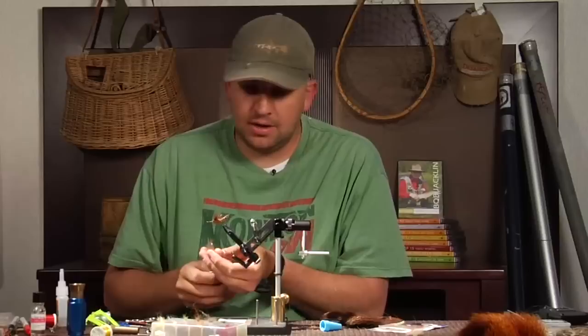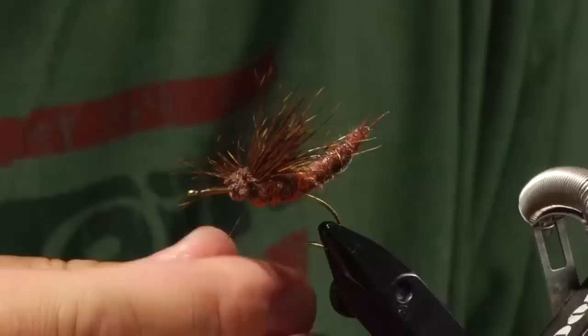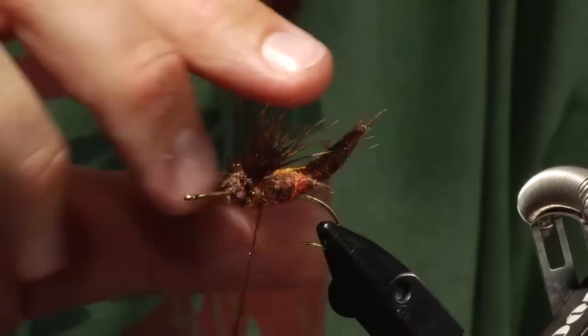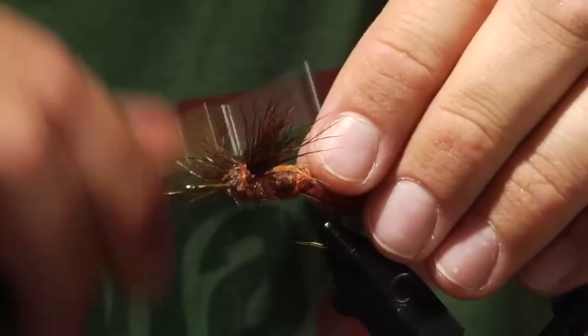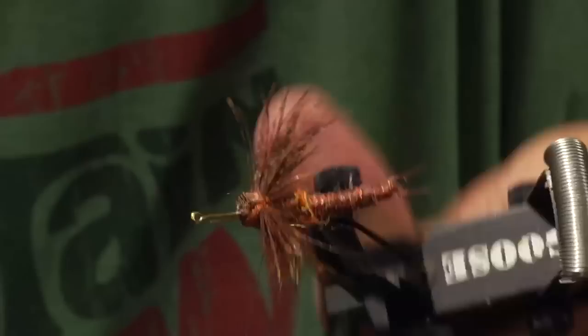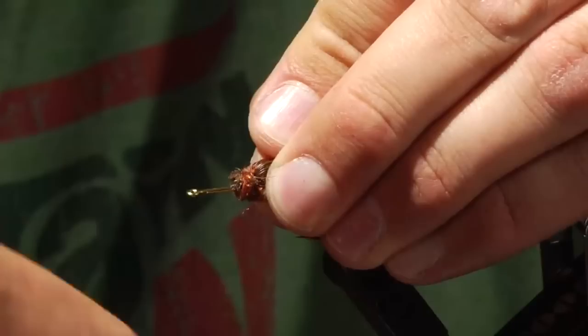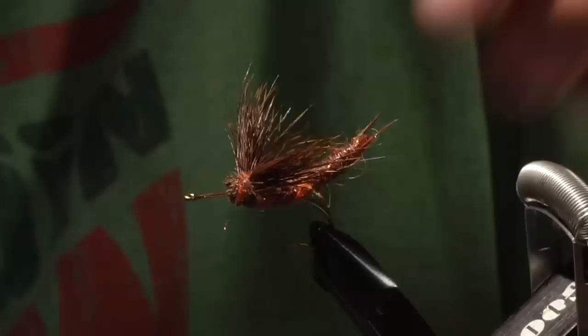On this fly, the dubbing doesn't even matter what color or style because it's not going to show — it's strictly to hold the hair. I do have some dubbing that matches the fly so I guess it could show. I will just do two figure-eight wraps on one side, two more on the other side, and just finish it off. The top view should look about like that. Now I'm going to pull the wings back a little bit and make some more wraps on top of the dubbing I just did.